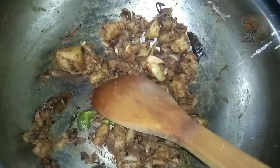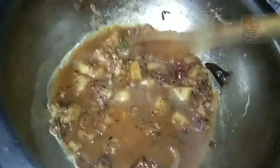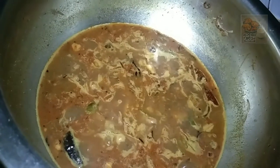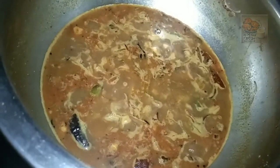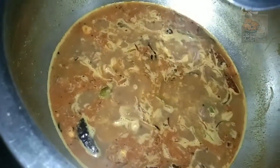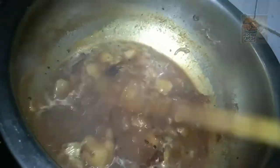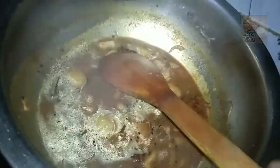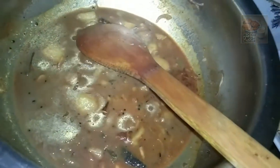Then we will cook the pot, make sure we cook a little bite, put a little bit of meat. We will cook some garlic.